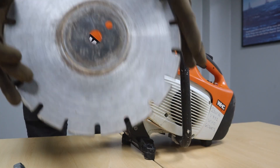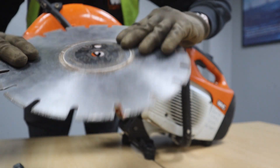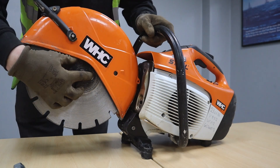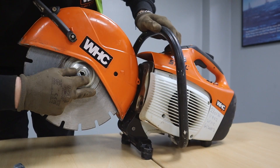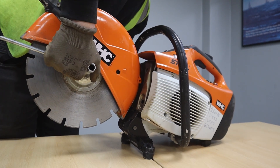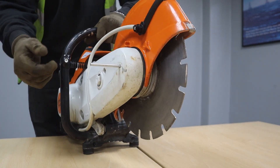Now ensure that you pop your disc onto your petrol cut-off saw the correct way, which is indicated by the arrow that's on the blade itself. Pop that straight on and it will sit nicely onto the machine. Then secure the flange back on correctly, and using the spanner provided we can safely tighten the blade. Once the blade is on nice and tight, you can remove the locking pin and you have now successfully attached your cutting blade.